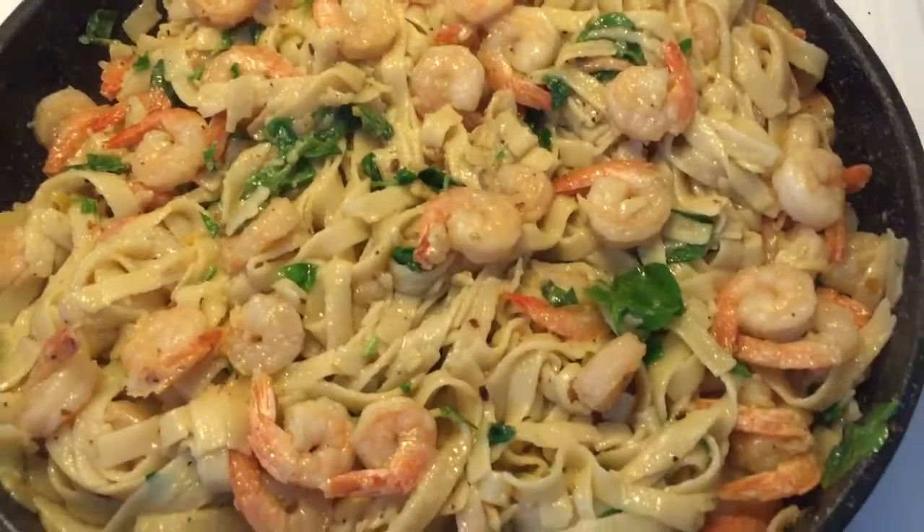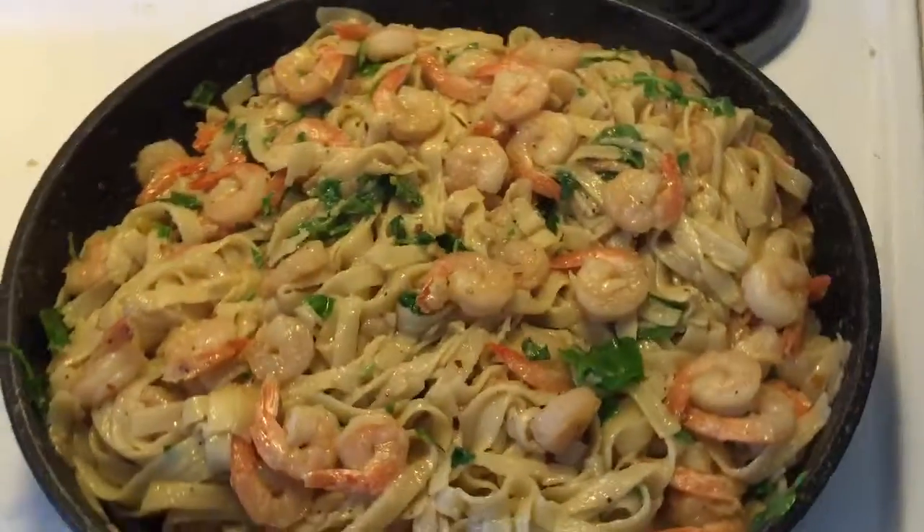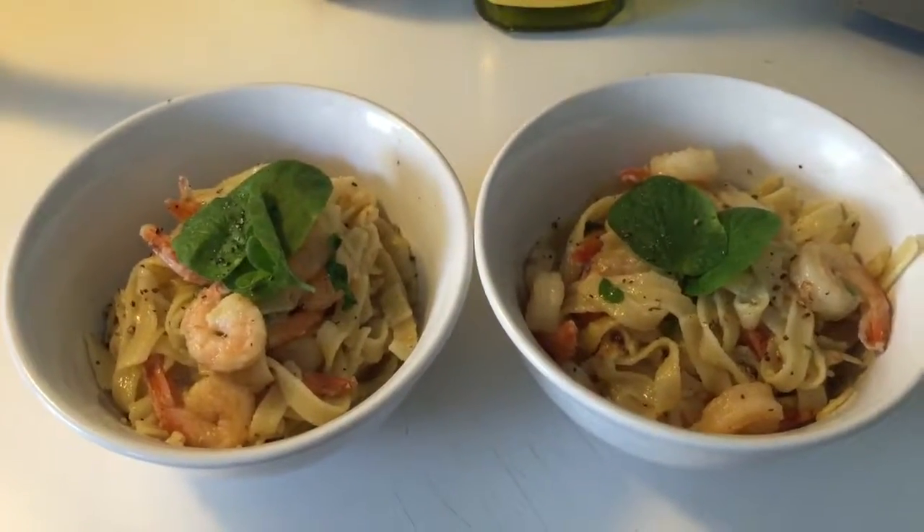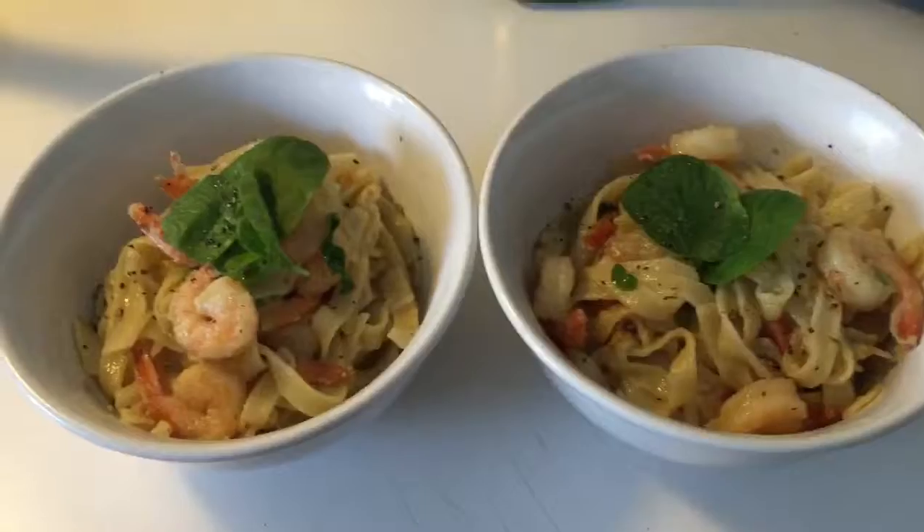The shrimp and watercress and linguine is done. How is it, G? We're ready to eat, Gianna. It looks beautiful. Dear Lord, please bless this food. Thank you so much for providing it, and I just thank you for this beautiful day and how much we were able to accomplish today. I just pray that everyone who watches this vlog is blessed and they know your name, Jesus. In your name I praise you, and thank you for everything, Lord. Amen.